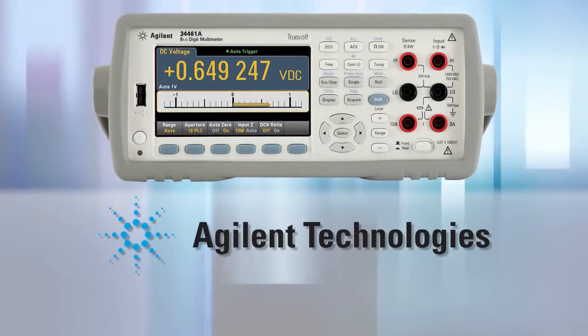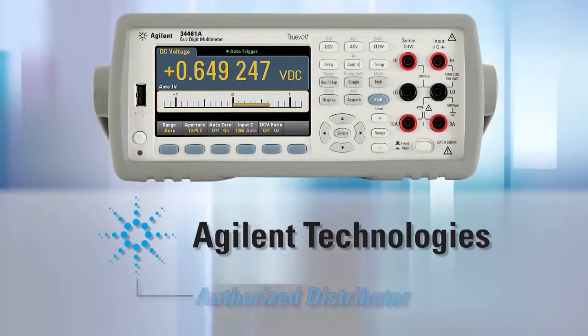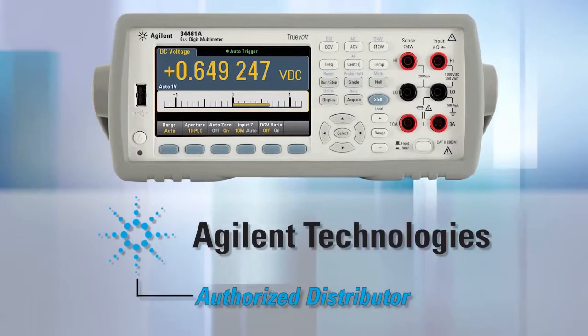For more information on these incredible DMMs, go to the Agilent website, or the websites of any of Agilent's many authorized distributors.